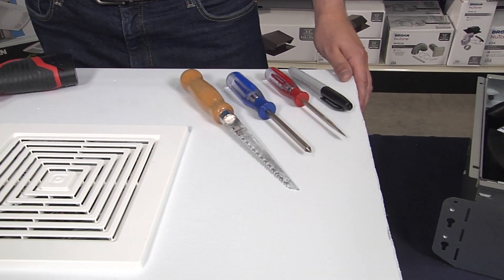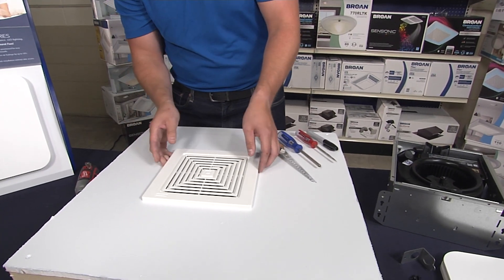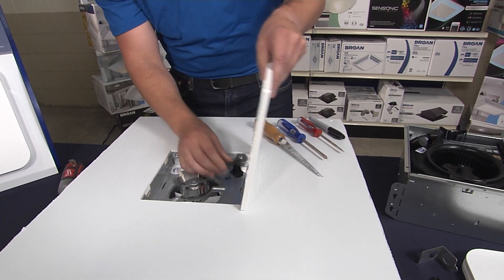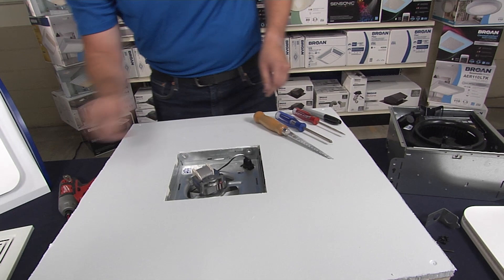First things first, grab a few tools that you can find at most local hardware stores, and you'll begin by popping off the old grill. Simply pull it up off the ceiling — there are a couple of grill springs behind there that you can pop off and move to the side.